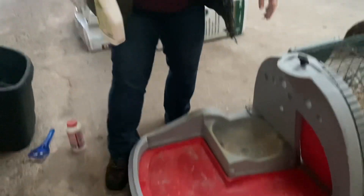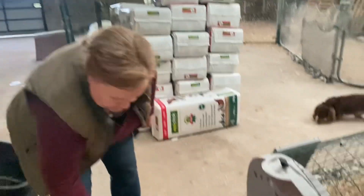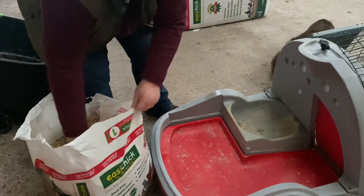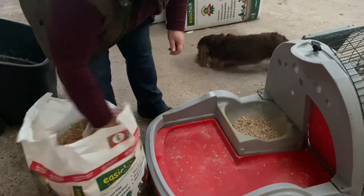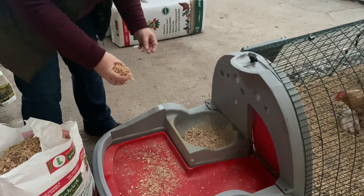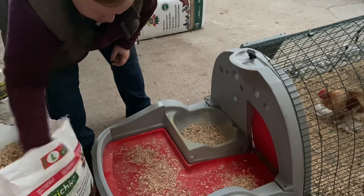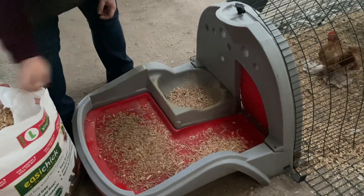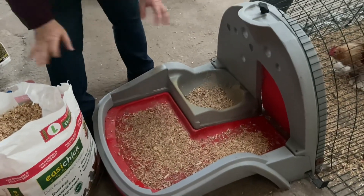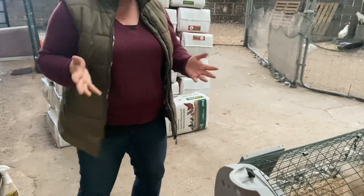What this will do is interrupt the mite process and help to get the numbers under control. If you repeat this over a period of time, it will eventually eliminate them. Then, once you've done that, pop some bedding in. You should all have either the Easy Chick or the Fresh Bed bedding — just put a handful in the nesting box. A lot of chickens don't actually like a lot of material in the nesting box. Then sprinkle some on the tray at the bottom. The purpose of adding bedding to the tray has nothing to do with the chickens — it's to make our life easier so that the droppings will sit on top of the bedding, the bedding will absorb the moisture, and then it's really easy to clean out.